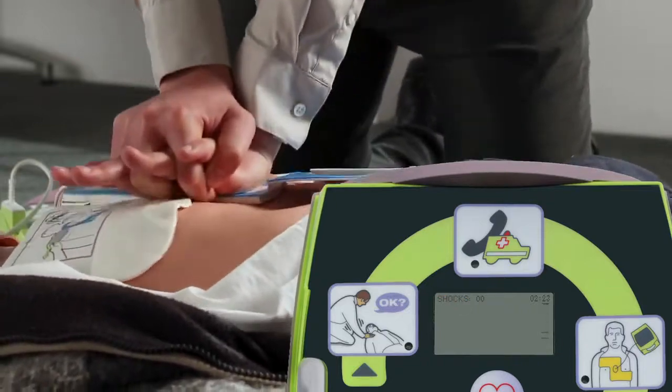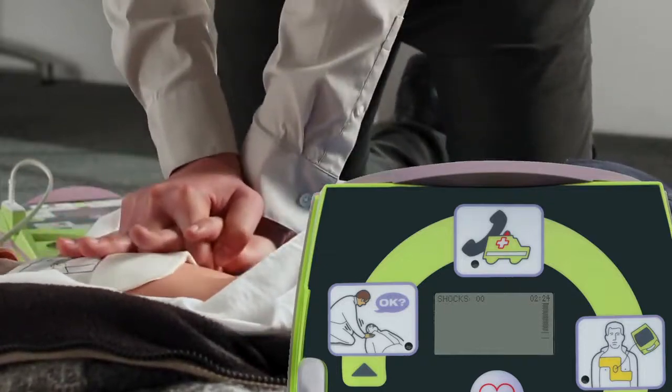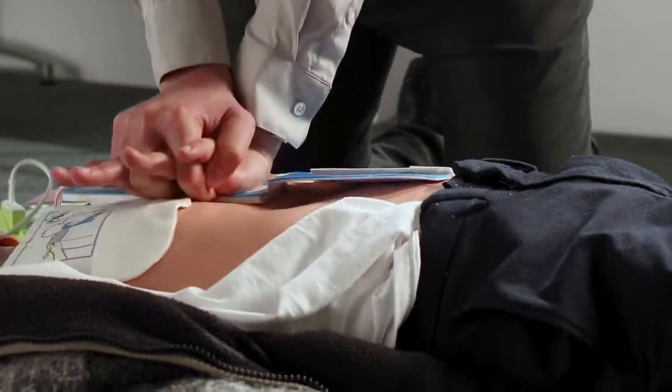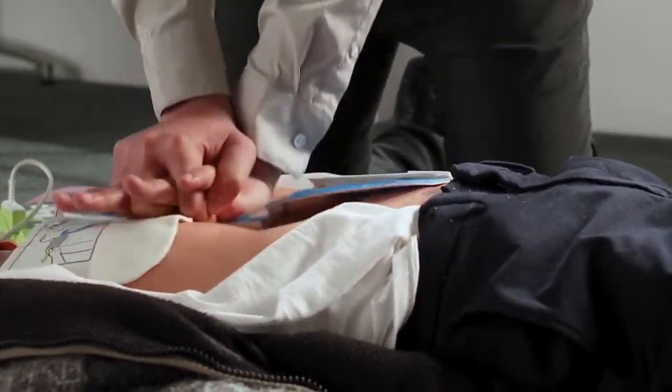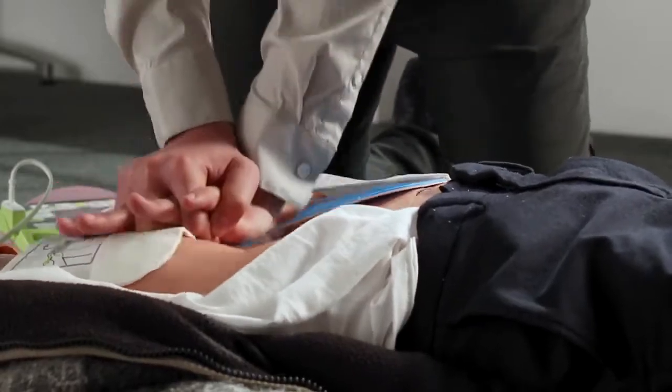When CPR compressions are performed at guideline-compliant depth, the AED Plus gives the rescuer a reassuring 'good compressions.' The AED Plus also uses an adaptive metronome that speeds up or slows down to help guide rescuers to a guideline-compliant CPR rate.